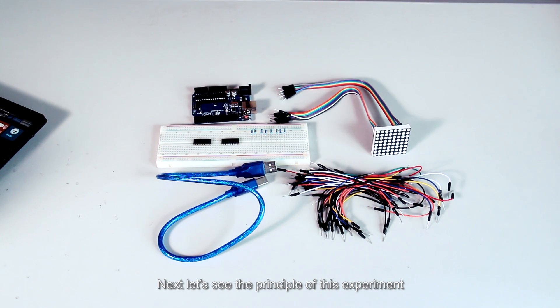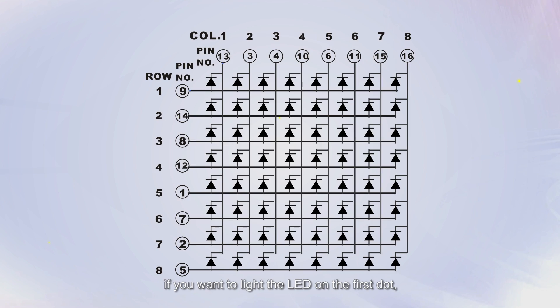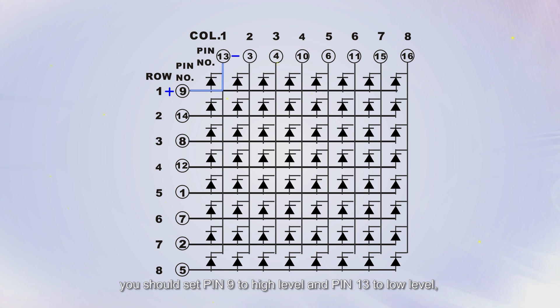Next, let's see the principle of this experiment. If you want to light the LED on the first dot, you should set pin 9 to high level and pin 13 to low level. Then the LED on the first dot will light up.